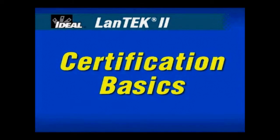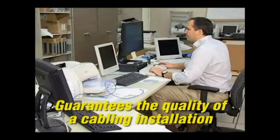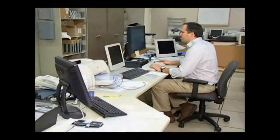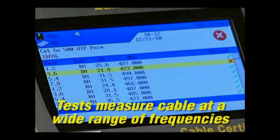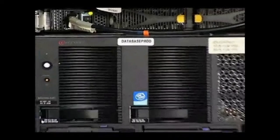Certification guarantees the quality of a structured cabling telecommunication installation based on performance standards. The electrical properties of a cable are measured at a wide range of frequencies to determine its performance. Each system is unique based on customer needs, function, cable and connection types, and other variations in existing equipment.